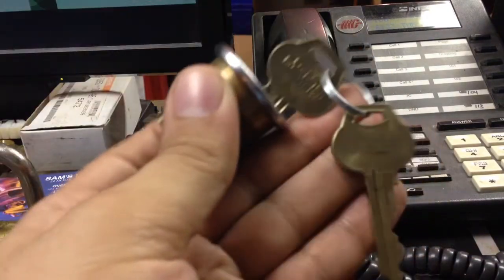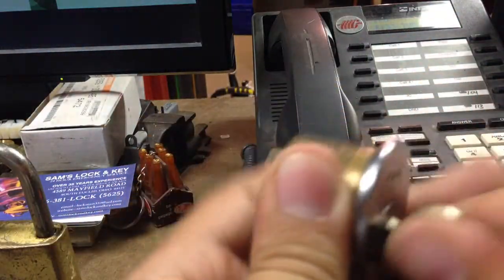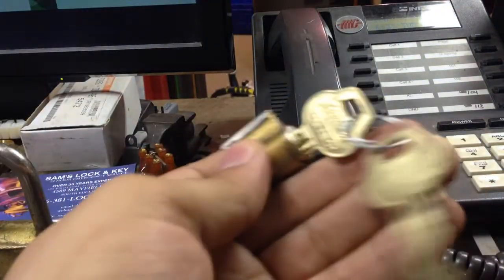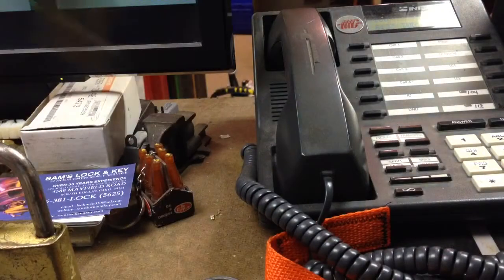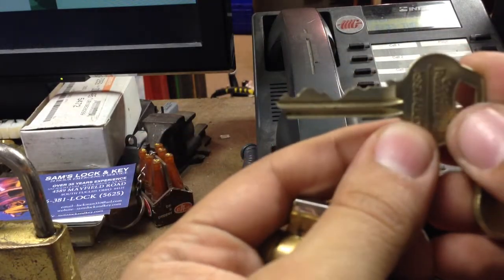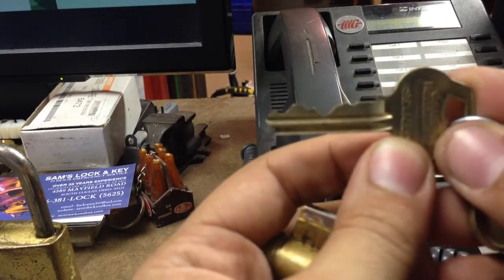This is a Corbin 60 keyway mortise that he re-keyed. This is actually a 67 older keyway. He also keyed this Corbin knob — this is actually one of the 59 keyways. They had to use a master keyway, but look at that bitting. That is pure Selim. I mean, that is crazy.